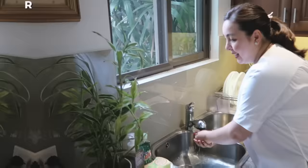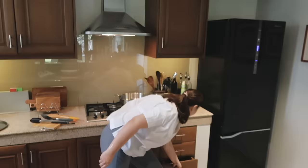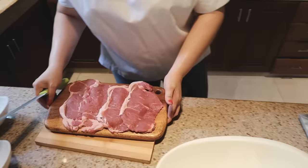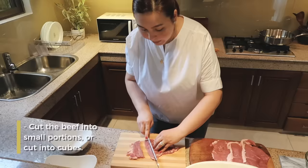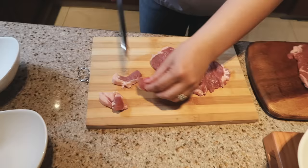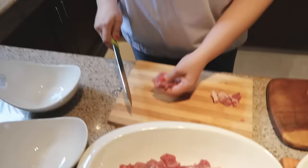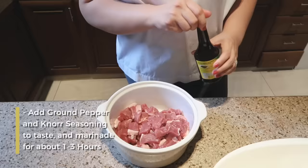So sandaling sandali lang itong lutuin, kaya let's start. Let's wash it for a bit, then let's cut and transfer. We need it to be cubes, di ba? Let's wrap the steak — may mga taba. You like the taba, kuya? Yeah. So after slicing it into cubes, we are going to marinate. I use this seasoning. What I do is I keep it marinated for three hours.